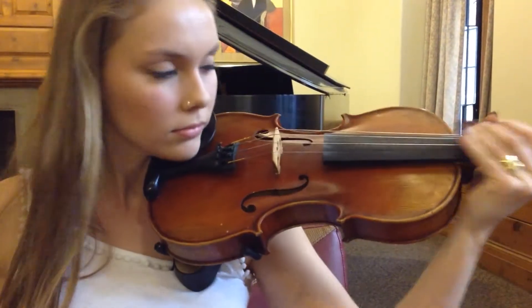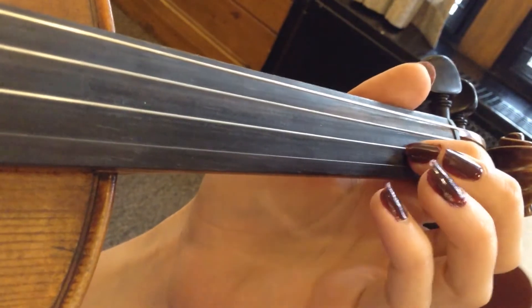Position the violin on your left shoulder. With the fingers of your left hand, hold the neck of the violin.